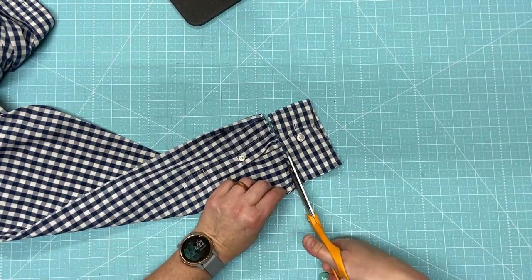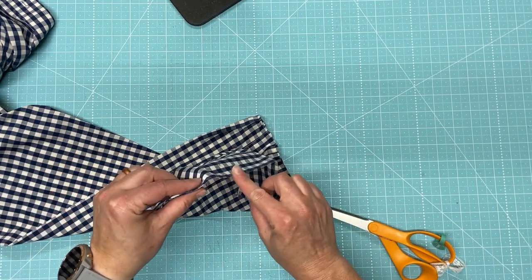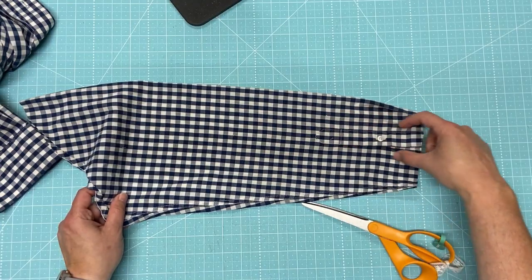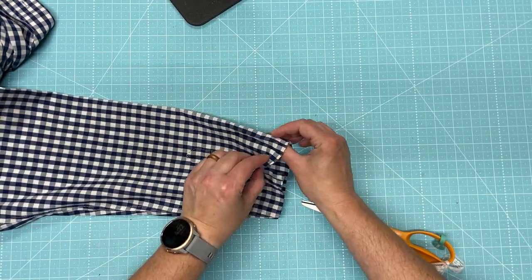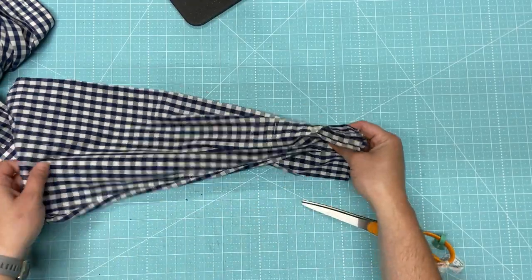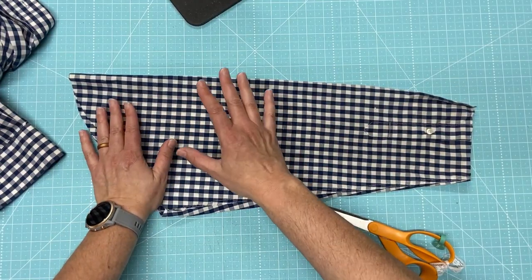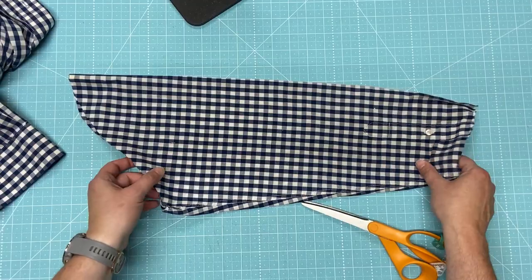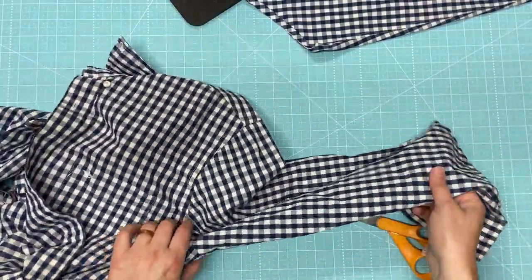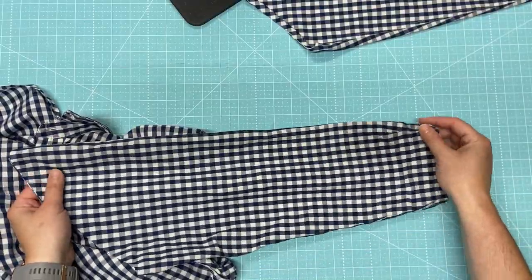Another nice thing about cutting off the cuff is that you can open up the pleats that were there. Depending on the size blocks you're getting, you might be able to get a square or two out of that side. I think I'm going to be getting a few four-and-a-half inch blocks, so I might keep it this way for now because I can just cut a little bit quicker through there. Then I'll cut off the other sleeve and set that to the side.